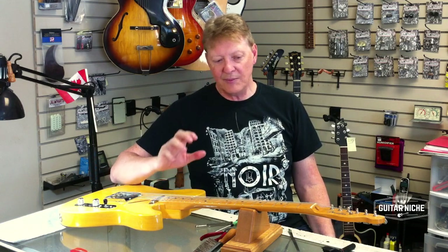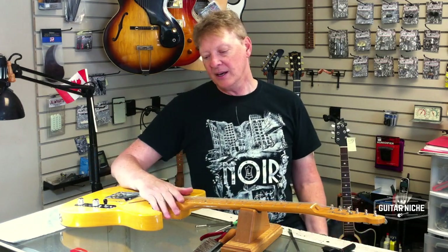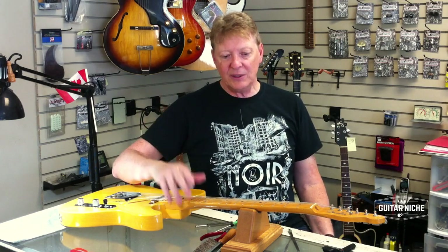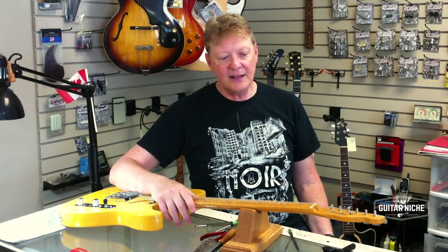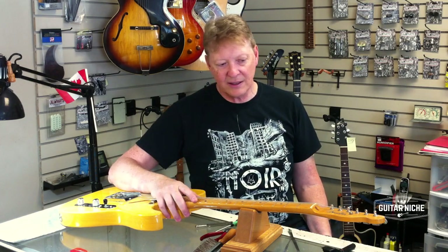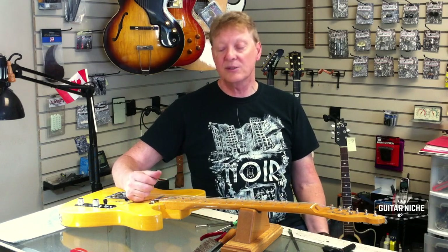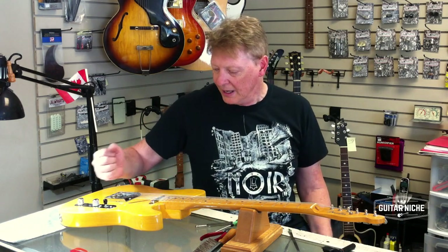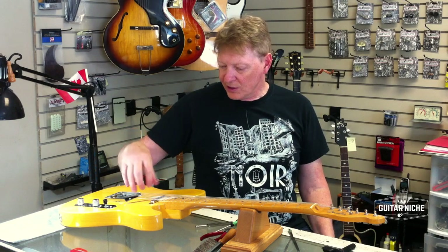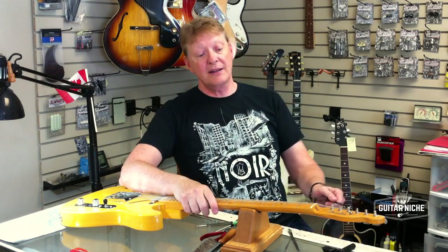I tend to aim for a point where everything is moderate — nice, relatively easy action. I speak with the individuals, I watch them play and get a sense of how they approach the instrument, and that sticks in my mind. We set it up accordingly and I already have that information for this person. Anyway, on with the show again — I'm going to take a short break and get right back. Thanks.